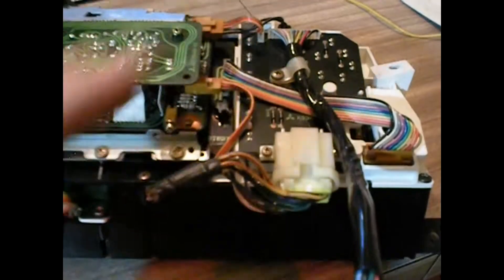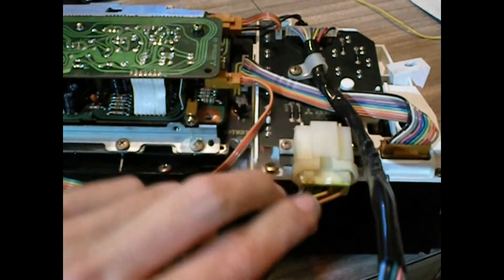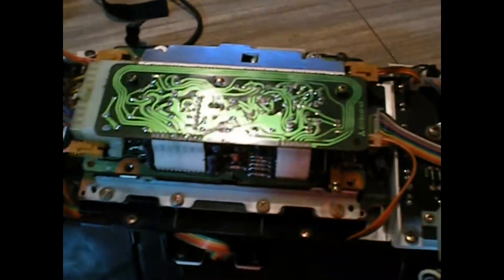I was sure to grab all the — I cut the ends off of the factory harness, so we've got all that. Let's power this thing up.